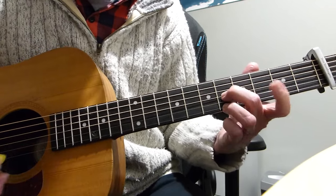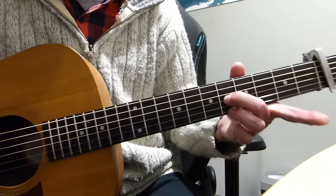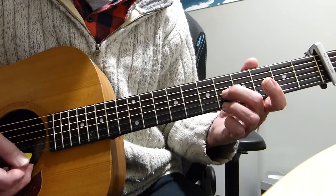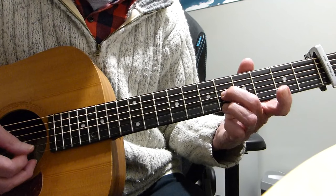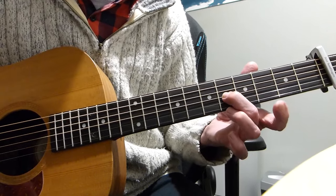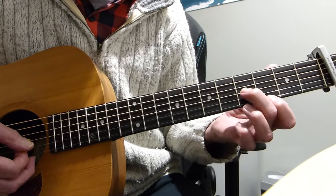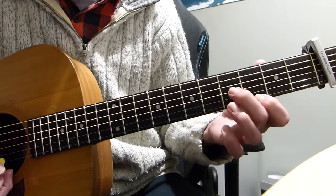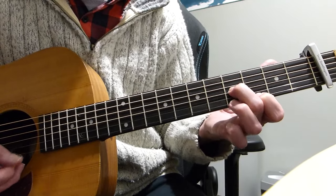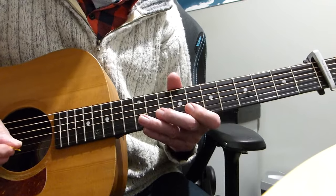Then take it up to the 5th fret from the capo on the 3rd string, with the top E string also on the 5th fret and the open 2nd string. Same pattern: 3, 2, 1 twice, then end on that 3rd string. Then go back to the previous shape — 3rd fret top E, 4th fret 3rd string from the capo — and do the same again: 3, 2, 1 twice, then hit the 3rd string.